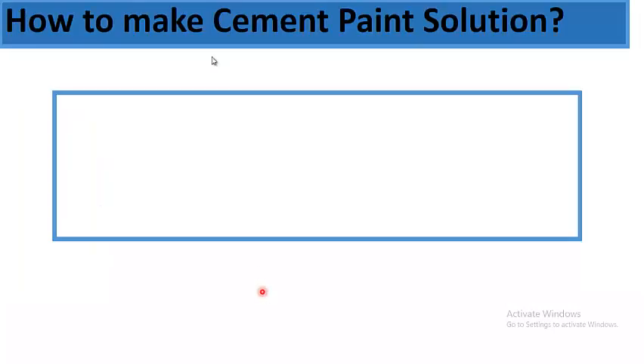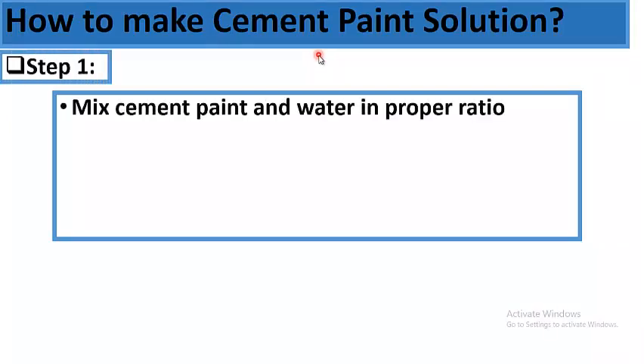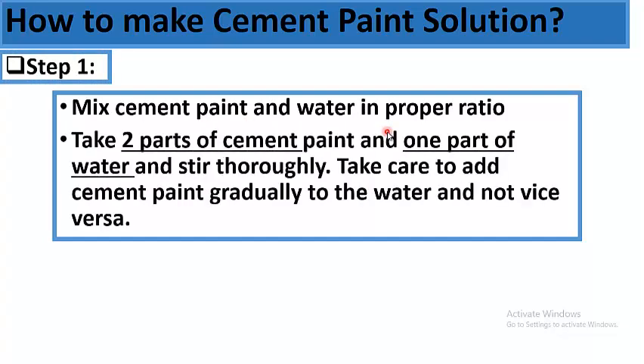Now, how to make cement paint solution? Step 1: Mix cement paint and water in the proper ratio. Take two parts of cement paint and one part of water and stir thoroughly. Take care to add cement paint gradually to the water, and not vice versa.